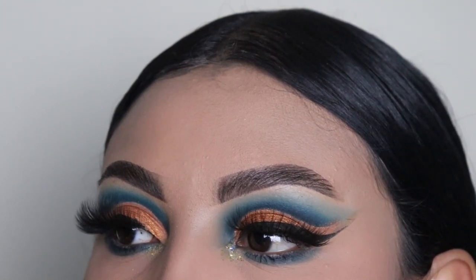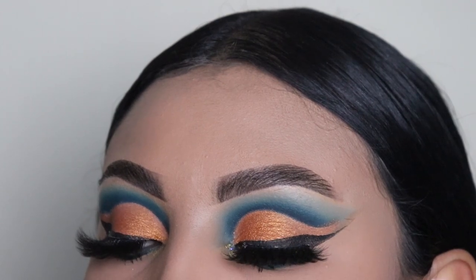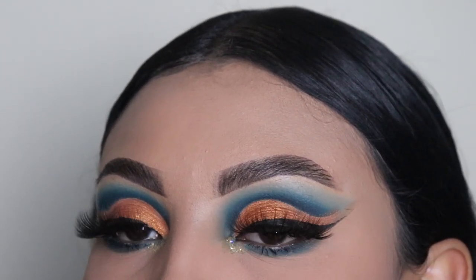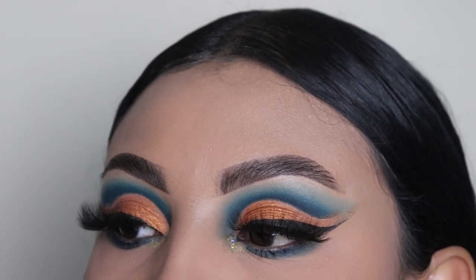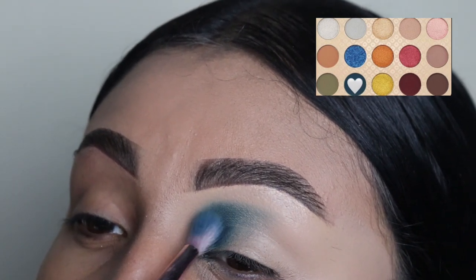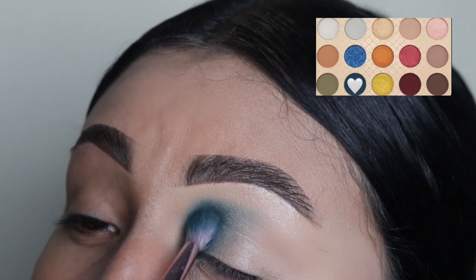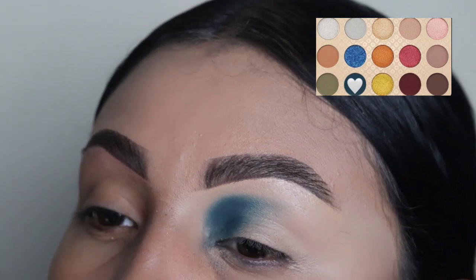Hey ladies, welcome back to another video — it's your girl Mrs. Emily Paints. Today I'm going to be showing you guys how to create this look with the Naruto palette by ColourPop. I absolutely loved the whole collection that ColourPop sent me — it is really really nice. These colors are not that easy to blend, but I still got the job done. So first we're going to be going in with this blue color.